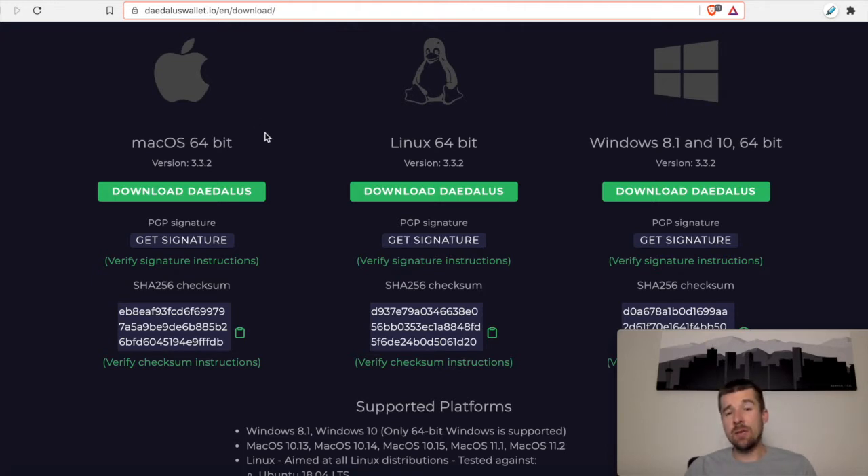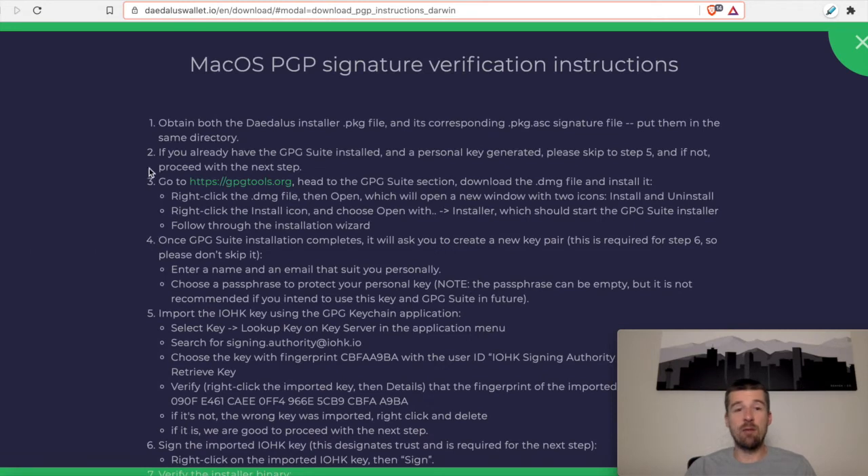Let's take a look at what the actual steps are for this signature verification. We've been provided here all the steps we need to follow to verify the signature for the installer. The first thing it says we need to do is get the Daedalus installer package file and the corresponding package signature file, and we're going to want to put them in the same directory.